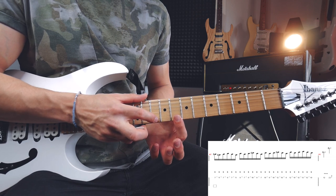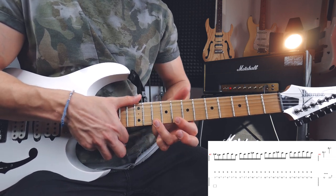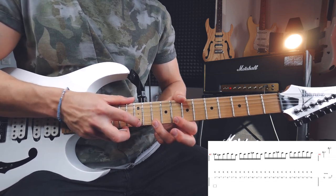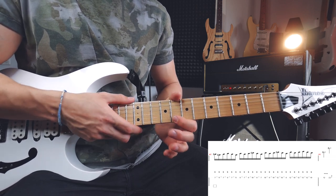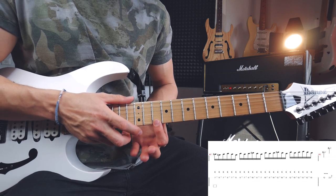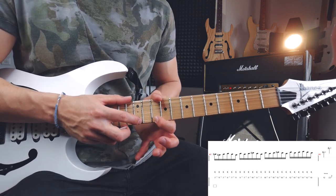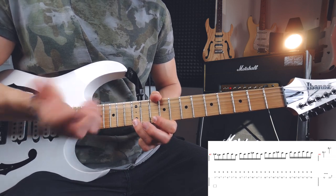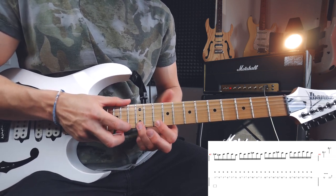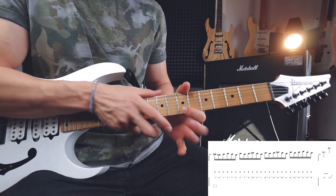Then I'm moving to the next position. Now I'm doing a hammer-on with my tapping finger on the tenth fret of the high E string, doing a pull-off to eight, then a hammer-on with my fretboard hand to eight, and with my tapping finger a hammer-on on twelve. Then pull-off from twelve to ten, pull-off from ten to eight. Then I'm moving to the next position - with my index on the tenth fret of the high E string, hammer-on with my tapping finger on twelve, pull-off to ten, then fretboard hand hammer-on to twelve, tapping finger hammer-on on thirteen, then pull-off from thirteen to twelve, pull-off from twelve to ten.